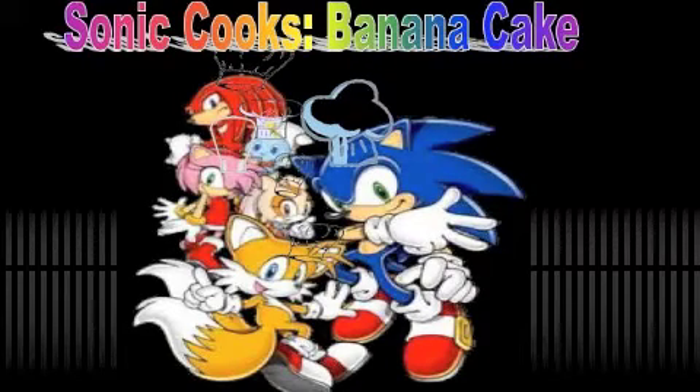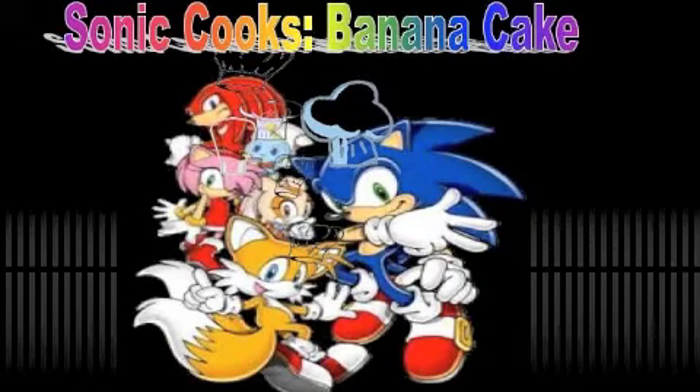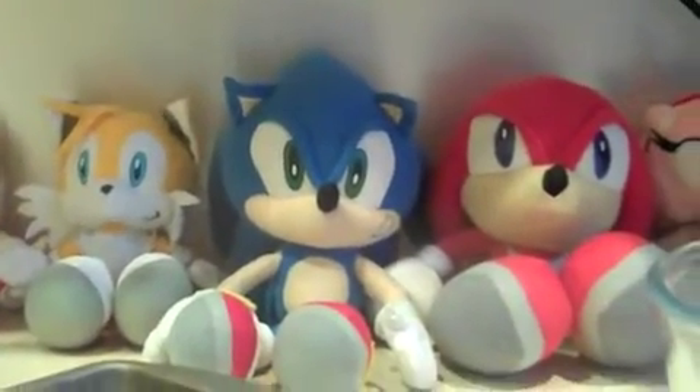Not giving up, not letting go, I'll keep on running. Hey guys, welcome to the episode of Sonic Cooks! Today we're making banana chocolate loaf cake.